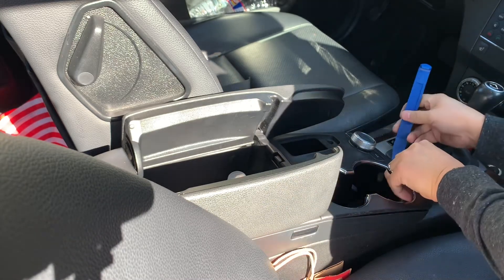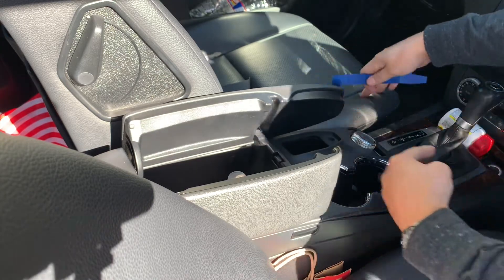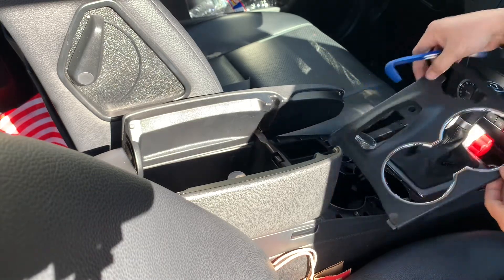Pry it off slowly and slide it forward — just like that.